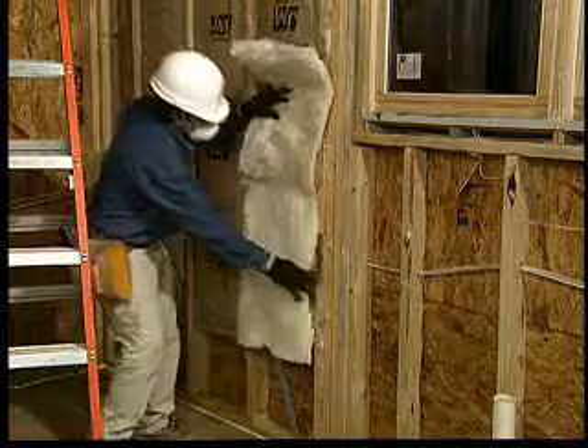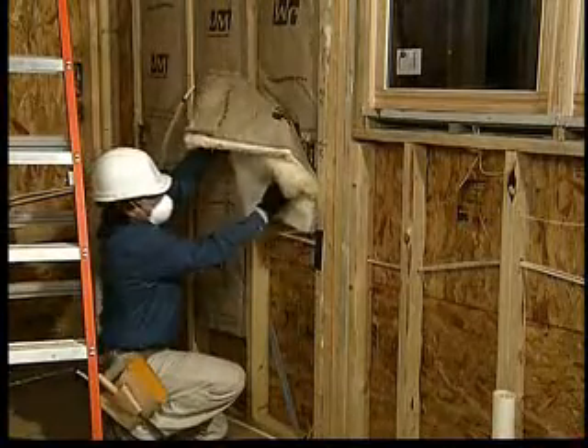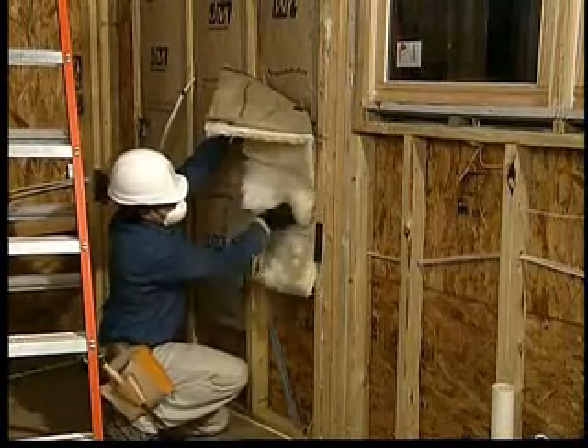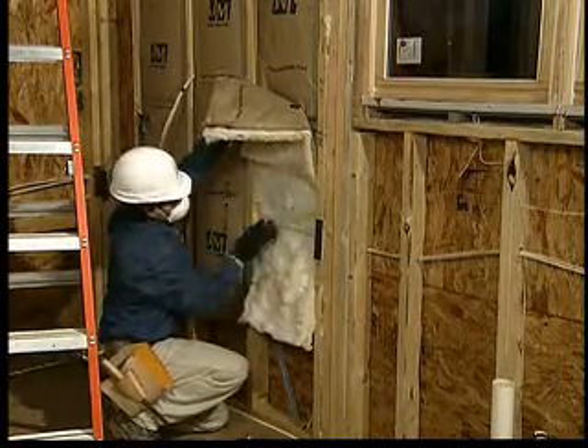Where electrical wiring passes through a stud cavity, the insulation should be split and placed on both sides of the wiring. For wires at the center of the wall, cut through the insulation. If towards the top or bottom of the cavity, just pull apart the batt.